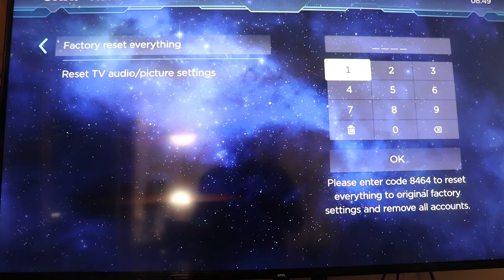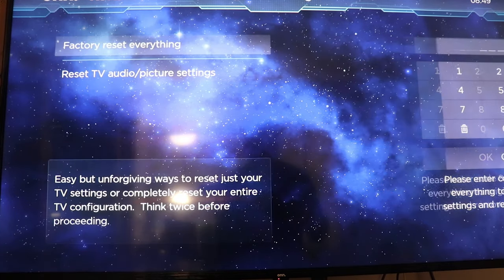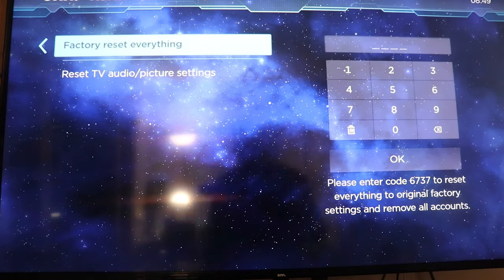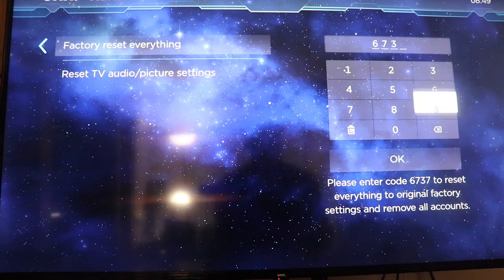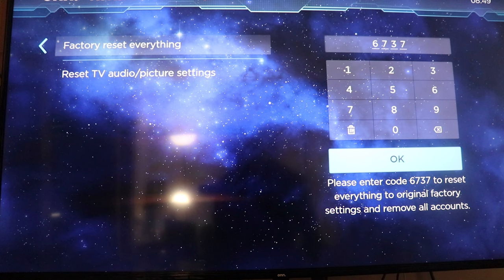You just go over here and punch in the code that it says. It's showing 8464 this time, but every time you go back into it, it's going to be a different code — like 4330 the next time. So you type that in, and then hit OK, and it'll factory reset everything.